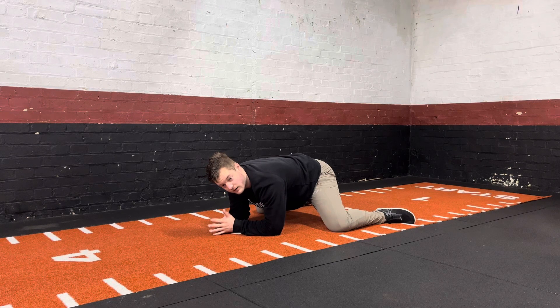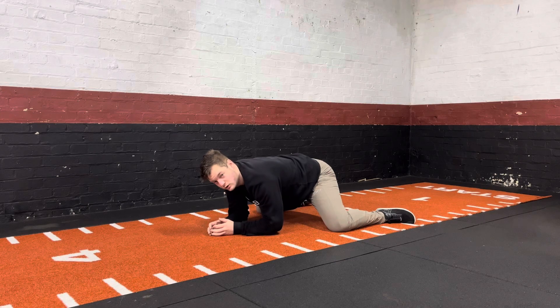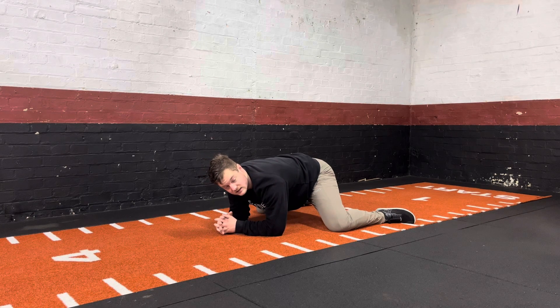Once you've held for that set period of time, you're then going to push your knees and feet into the ground and continue pressing them into the ground as hard as you can for another set period of time — for example, that could also be 30 seconds.